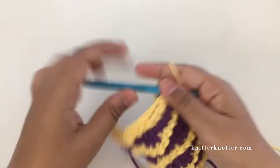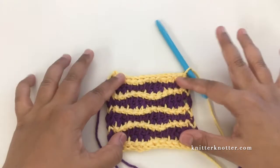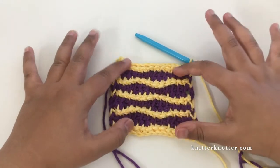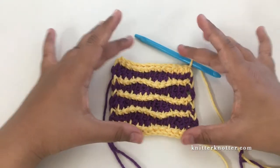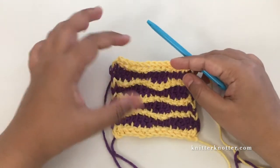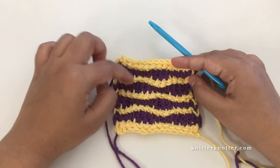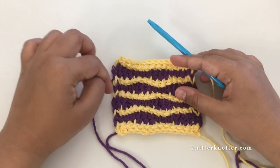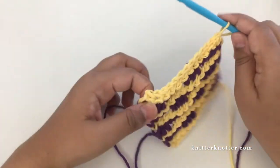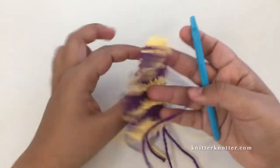That's the edge stitch and this is how it's looking. We've maintained a rectangular shape right now. If I had added another two rows it would match a square shape, but we always aim for equal height and width. You'd need to include the full four-row repeat to get the shape right. Here's how it looks on the back.